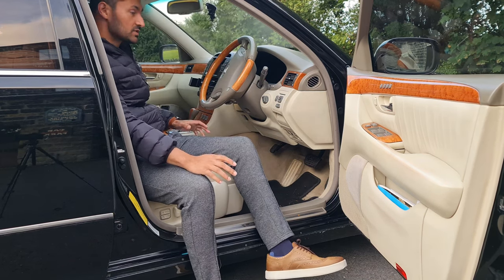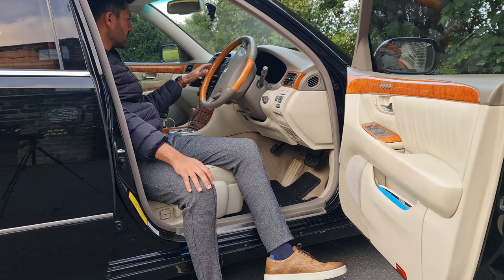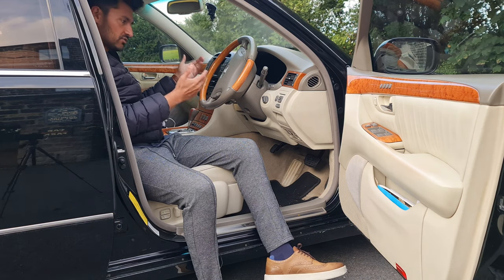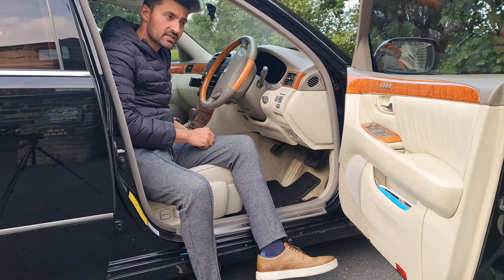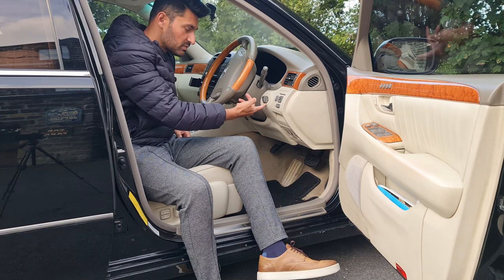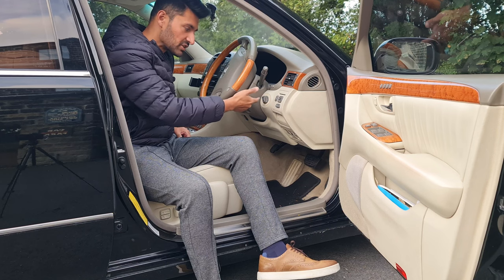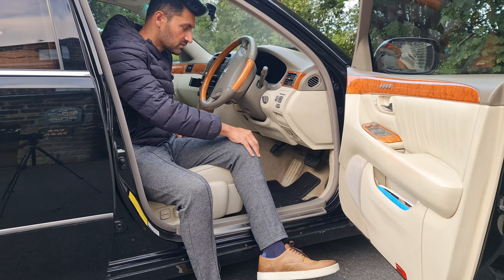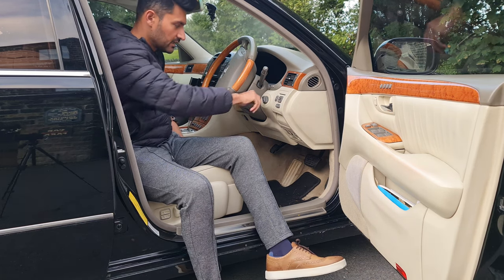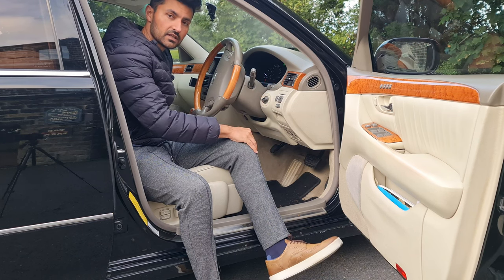Yamaha produces all the entertainment system, air conditioning, and audio — everything is controlled by this touchscreen here. The steering column has got rake and reach adjustment. In 2001, Lexus was actually one of the early manufacturers to have a smart key system. It looks like a key, but you can actually start the car without inserting the key into the ignition.